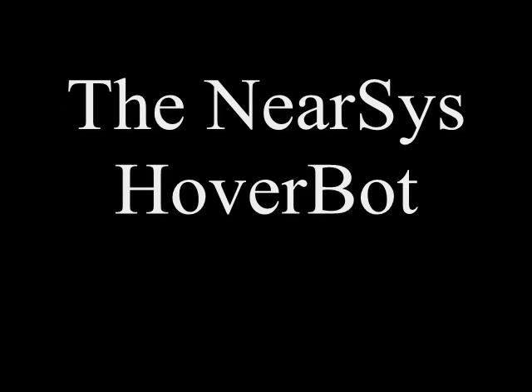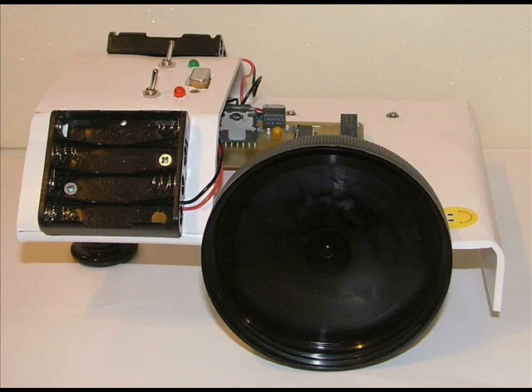The Nearsis Hoverbot introduces a new paradigm in robot control. In a traditional robot, the roboticist thinks in terms of heading and distance.